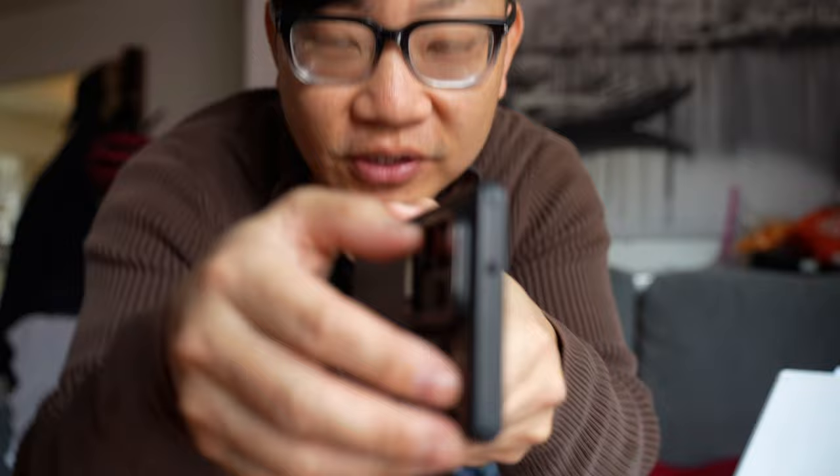I'm going to show you a bunch of cases, but my favorite ones have this feature right here — this little kickstand. It's so good.